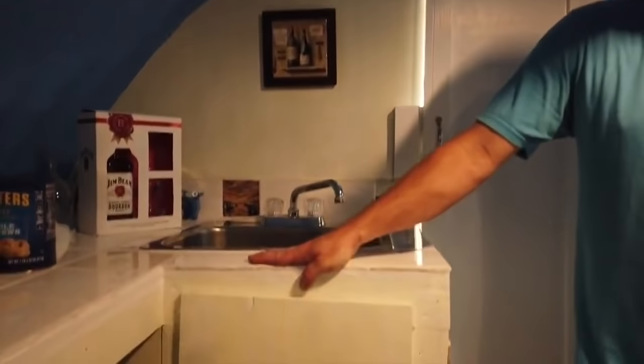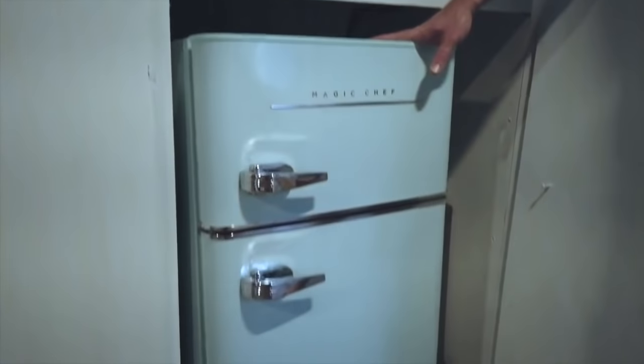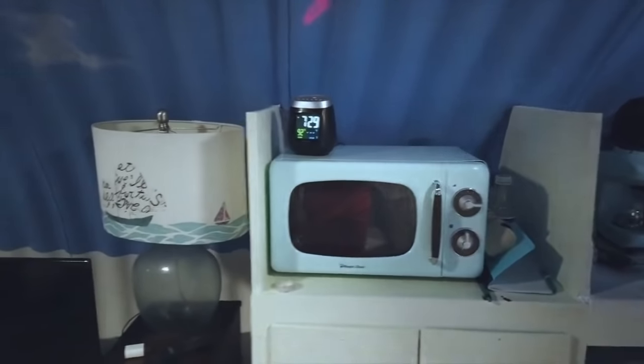Everything's built out of wood, just plywood, nothing crazy. Kind of went retro with all the kitchen appliances — got this little fridge, little microwave. Got a little heater down here because even though underground stays a consistent temperature of about 68 degrees, during the winter, with the door being exposed and the breather pipes, it kind of gets a little chilly. We brought a TV down. I ran an antenna to the outside — no cable, but at least you've got a TV.